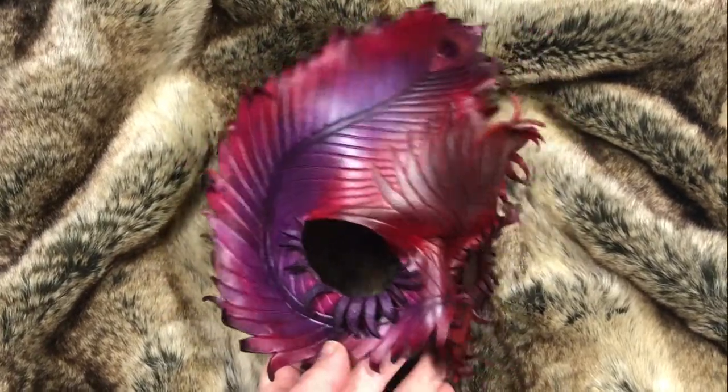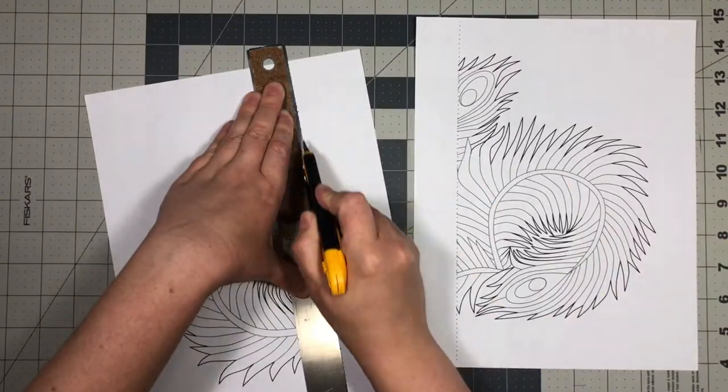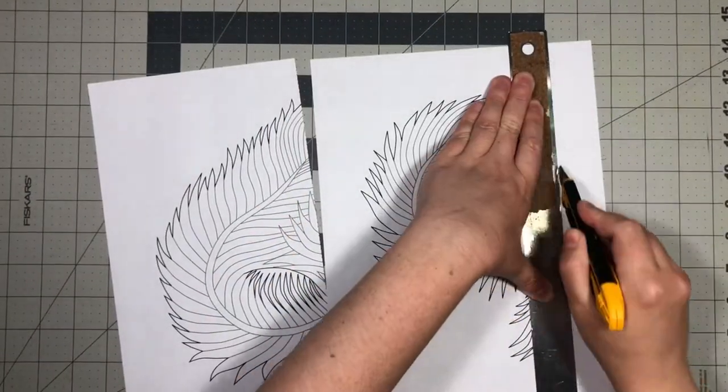I'm going to walk you through the steps I took to make my Phoenix Feather leather mask. Print the pattern out in portrait at actual size. Trim the edge and tape the two halves together.